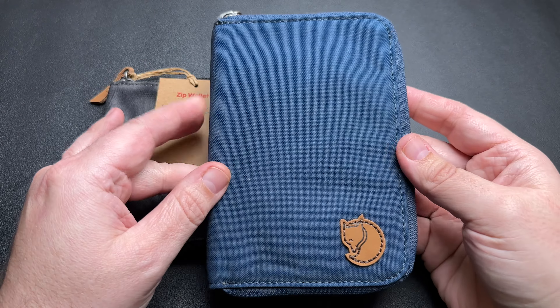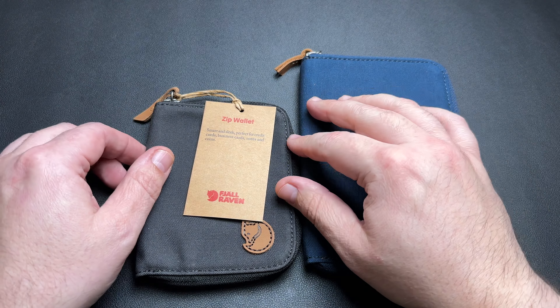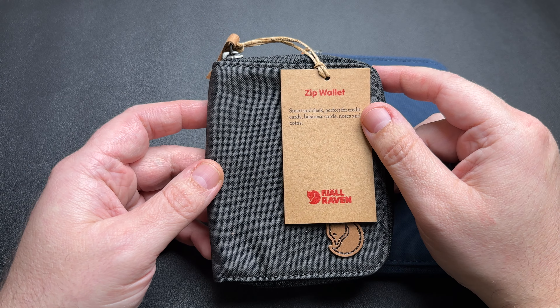Hello everybody, welcome back to Steve's Gear. Today we're going to take a look at a few products by Fjällräven. I haven't shown anything on the channel so far from these guys, but I do have one of the retail stores here in my town, so every once in a while I pick something up from them and I thought I'd go ahead and share a few things I've picked up so far.